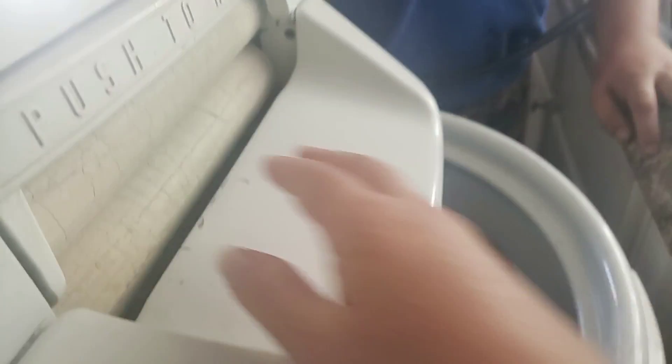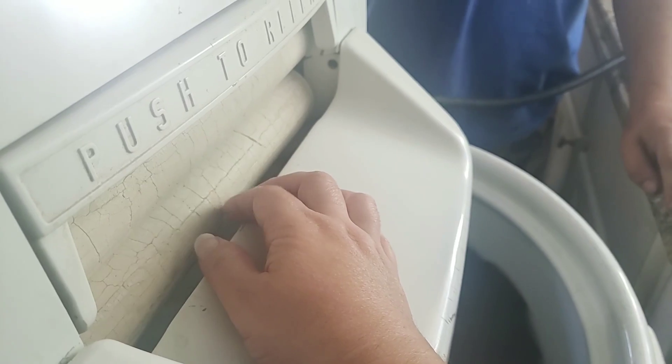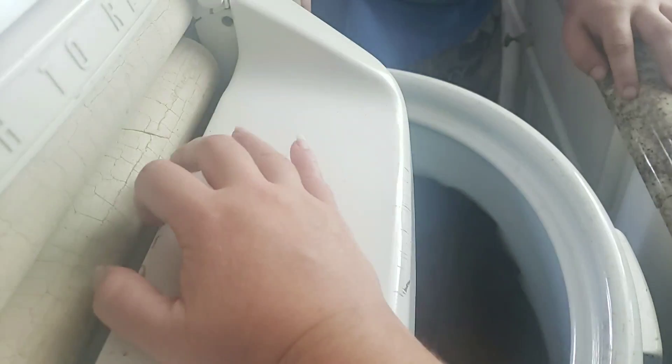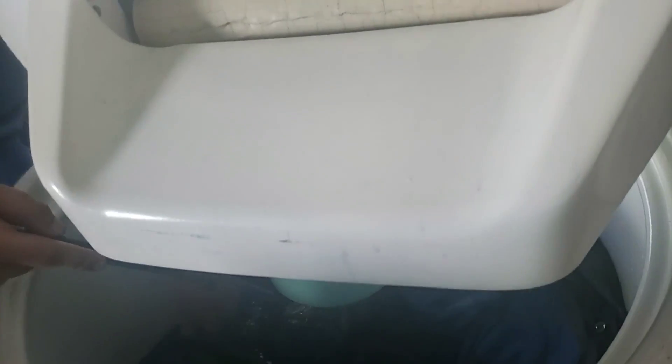Anyways, I didn't know this bottom one would lift up until the other day when I was curious about the bottom down there where it catches the water. Here, I'll show you that because I don't even know about the bottom. I have no idea. Here, let's see — this side's a little more open. Yeah, but it's real dusty underneath there. There should be more than enough.